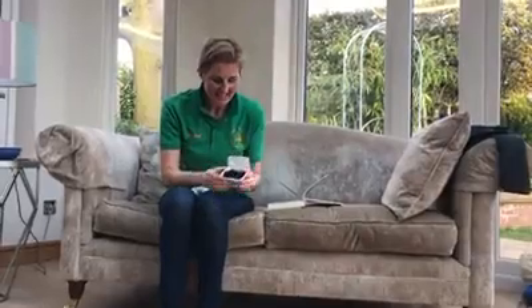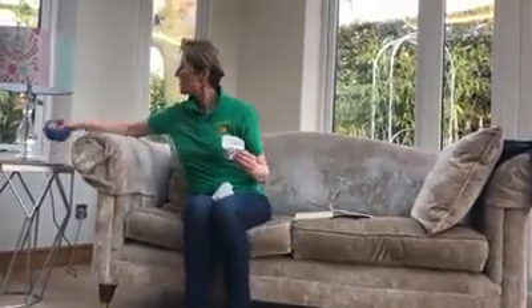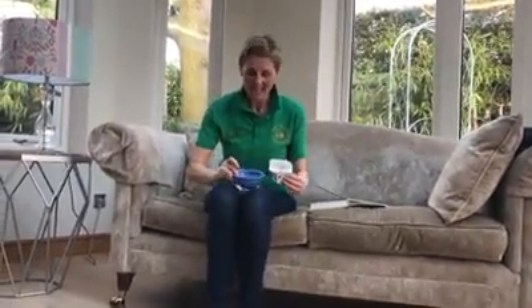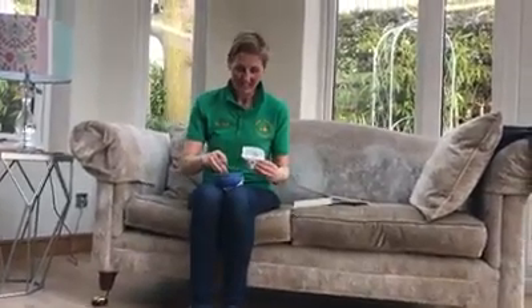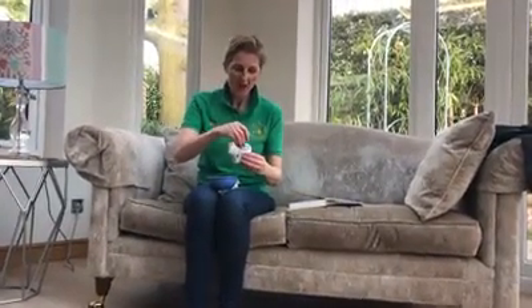Inside, if you can, put some soil from the garden or some compost, fill it all the way up. This is going to be our Easter garden. Then what you need to put in the soil is some seeds — you can use grass seeds or cress seeds, whatever you've got at home.